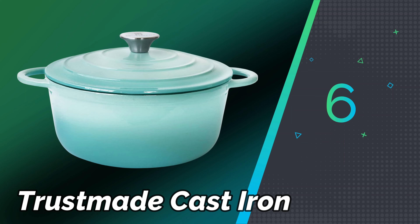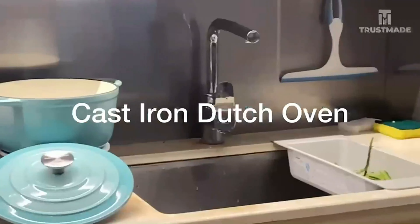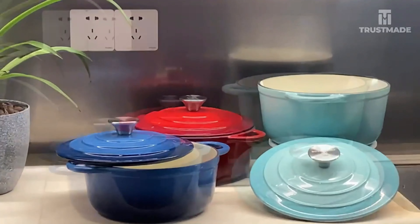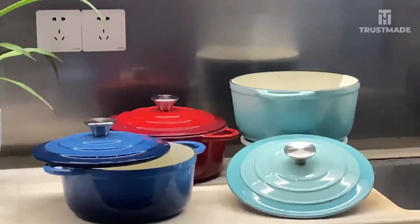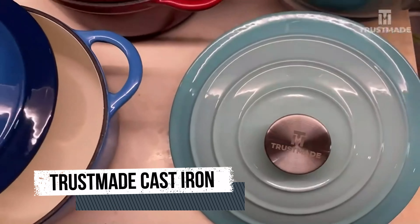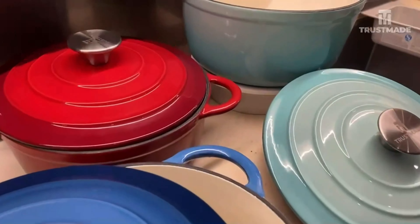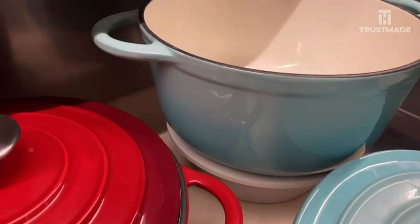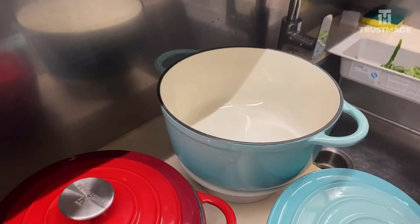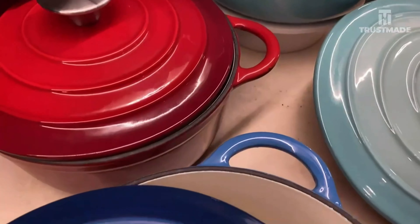Number 6: Trust Me Cast Iron. Cast iron cookware, known for its durability and heat retention, is a favorite among chefs and home cooks alike. It's suitable for a wide range of cooking methods, including frying, roasting, baking, and even grilling. One of the key benefits of cast iron is its ability to distribute heat evenly, which helps in achieving consistent cooking results. Proper seasoning creates a natural non-stick surface and protects it from rusting. Maintenance involves regular seasoning, gentle cleaning with hot water and mild soap, and thorough drying to prevent rust formation.